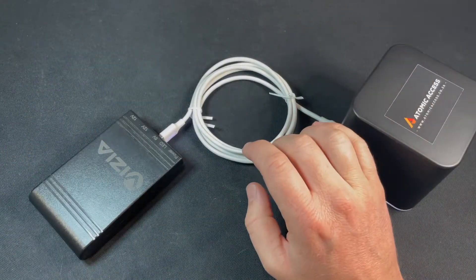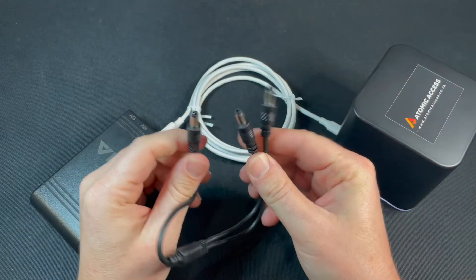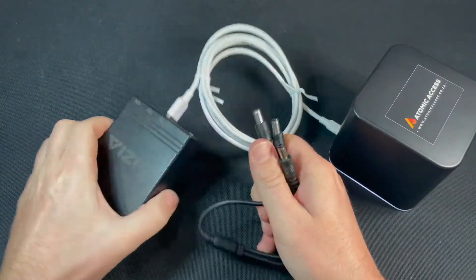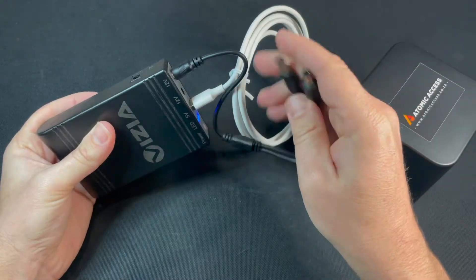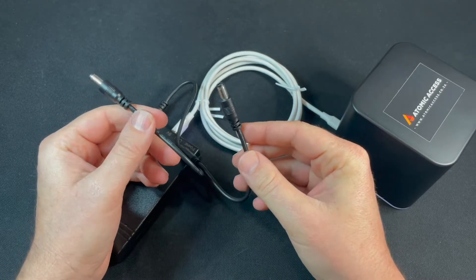If you'd like to power your fiber ONT you'll need a DC to DC cable. The one I have at the moment is a splitter cable, but these things tend to come with all sorts of cables included. All you do is plug one of these into the 12 volt port and then the other side goes into your fiber ONT.